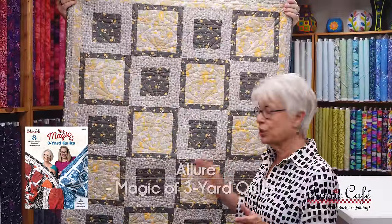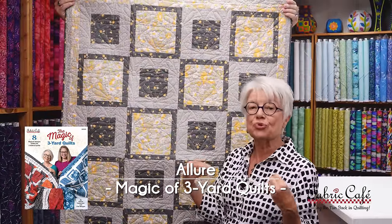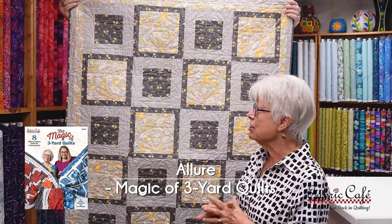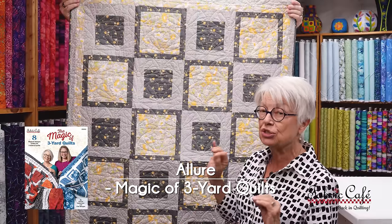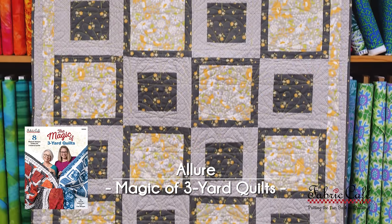This one is called Allure. Allure is one that I felt really drew you in if you were looking for a really quick pattern. This one goes together so nicely, but still shows off that fabric so well. So let's put it on the table and talk about this one.